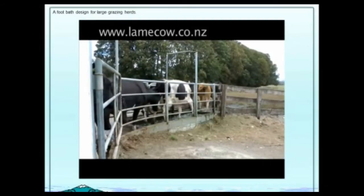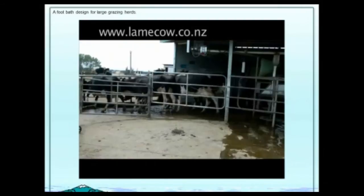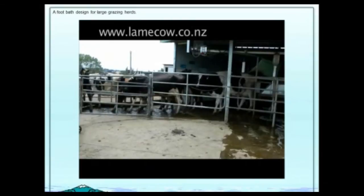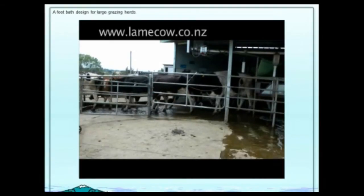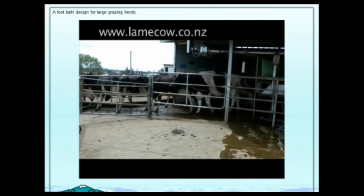They appear to be flowing through quite well but there are pressures going on. We'll look from the other side to show what's happening with the feet. In actual fact, before they go into the bath, there are cows slipping and pushing to get in, causing damage to their feet, then contaminating the foot bath and possibly spreading the digital dermatitis — which is another cause of lameness on the same farm.